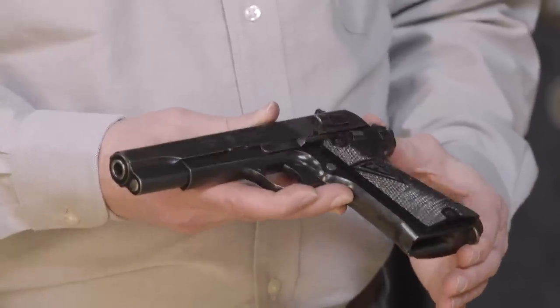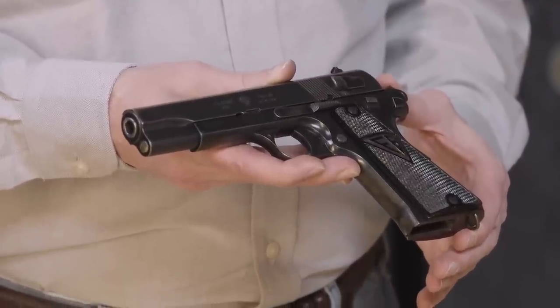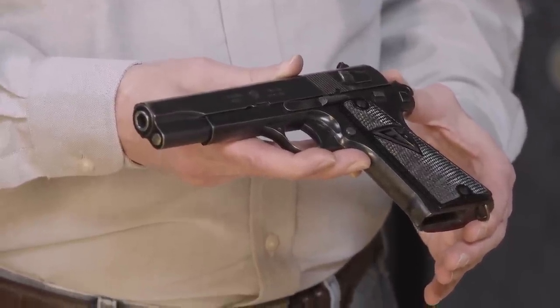It is a very, very well thought out and very well made gun. To me personally, this is the best sidearm of World War II right here.